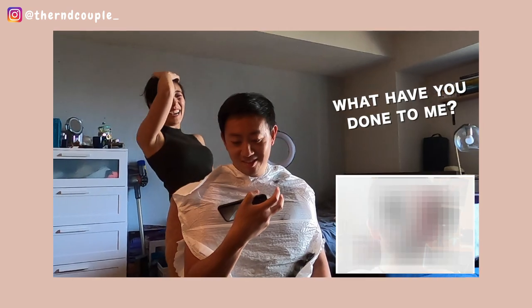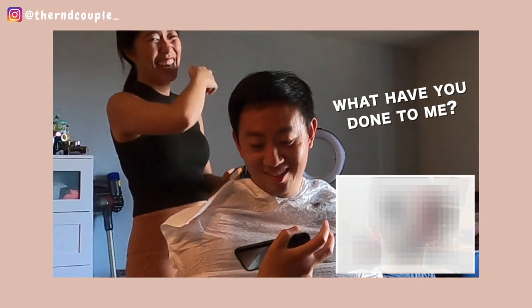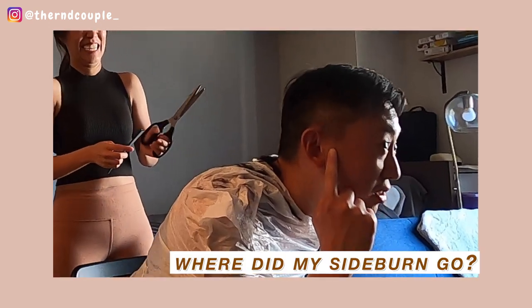Oh my god, I have no hair left. Where did my sideburn go? Did it just disappear? Did you just get rid of my entire sideburn?